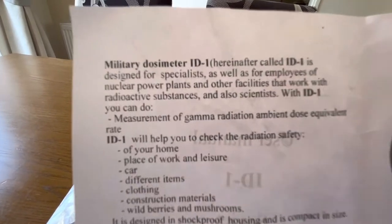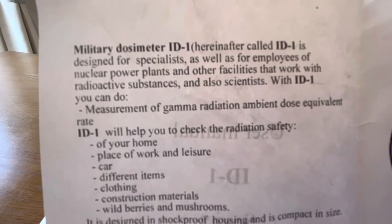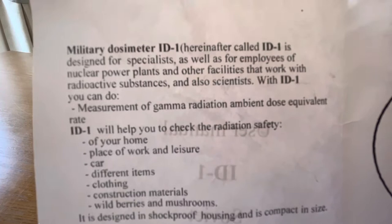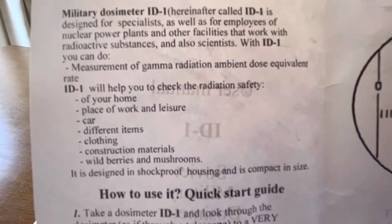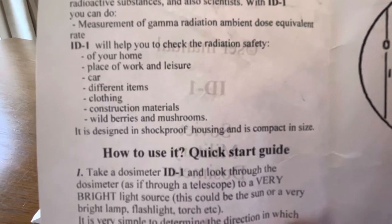So, military dosimeter — it's designed for specialists as well as employees of nuclear power plants and other facilities. It measures gamma radiation and can help you check the radiation safety of your home, et cetera.